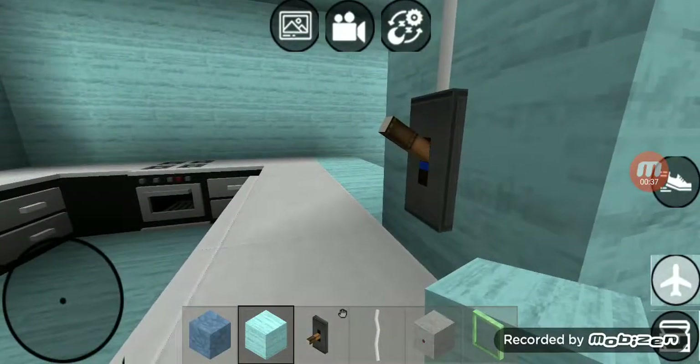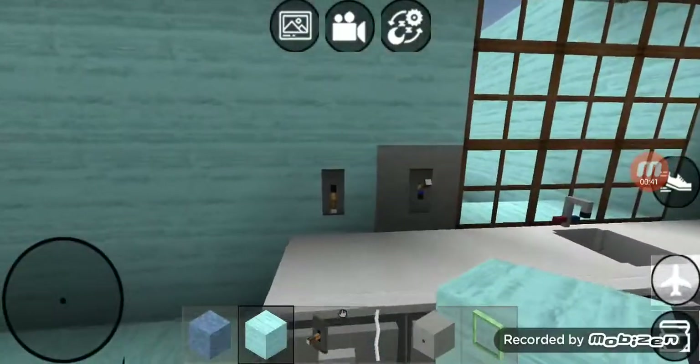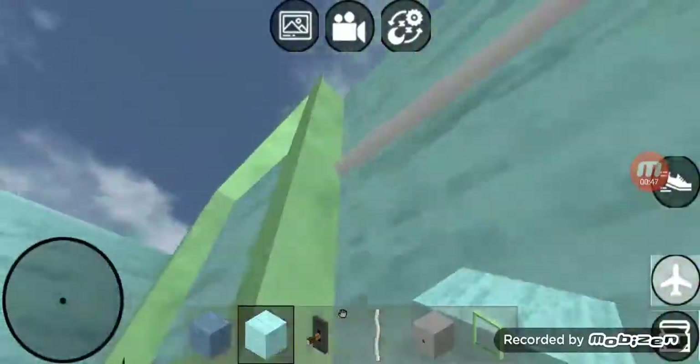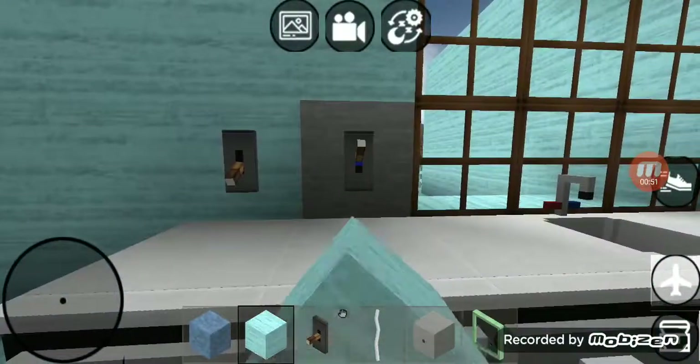Over here in the kitchen we got one switch right there — that switch goes to those eight lights right there. And about here we got two switches: the first switch goes to that outside light right there, and the second switch goes to that garbage disposal.